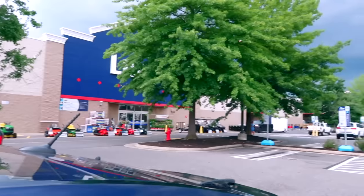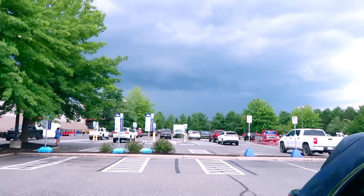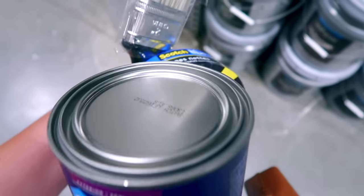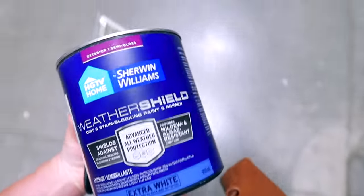Alvin took my car to get inspected today, so we're driving Alvin's car. We're at Lowe's, and also the storms are coming. I got some paint, a paintbrush, and painter's tape. We made it home in time.